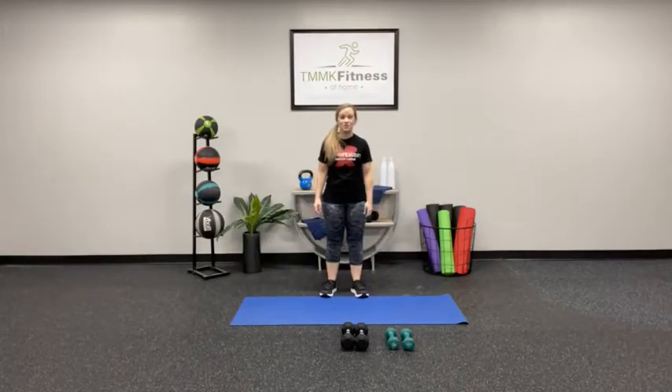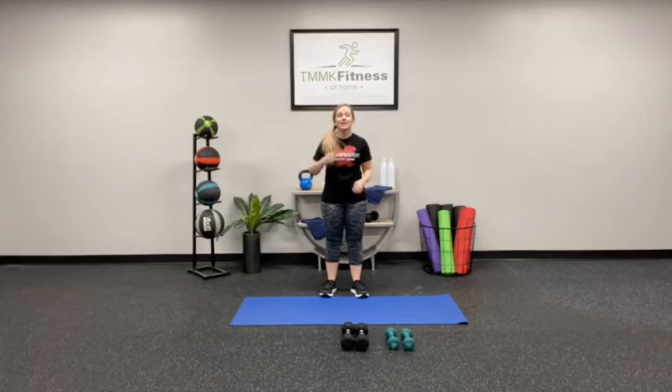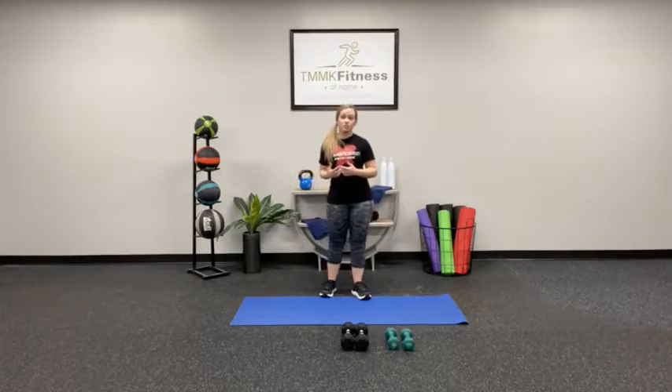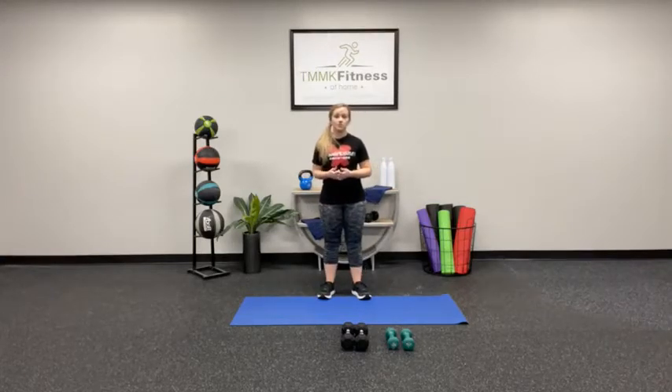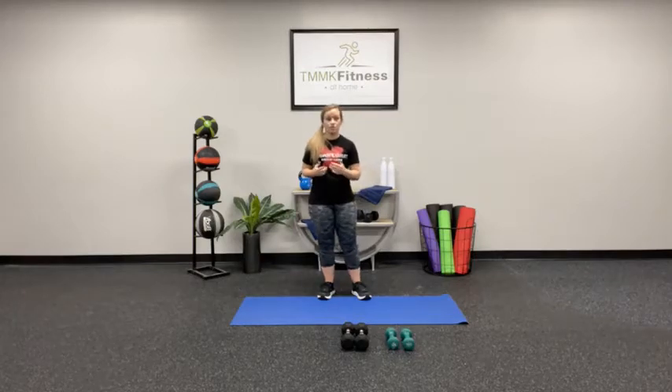Hi everyone and welcome to TMNK Fitness at Home. I'm so excited that you're going to be doing an upper body workout with me today. Here's a few things that you'll need: a mat — make sure you have plenty of room around your mat so that you don't trip over anything — and if possible, two sets of dumbbells. You'll need a heavier set for your larger muscle groups like your chest and your back, and a smaller set for those smaller muscles like the triceps and shoulders, or if you get a little tired and fatigued.